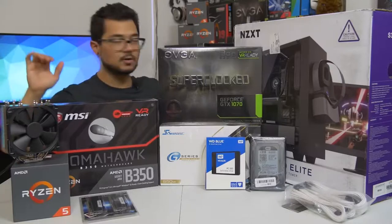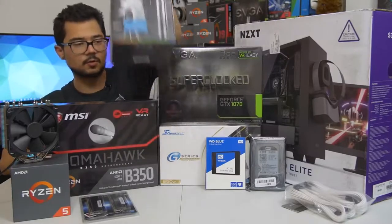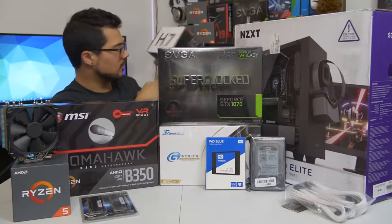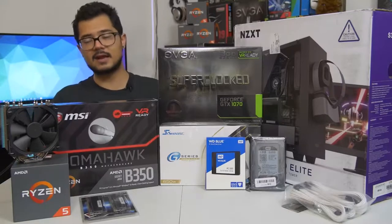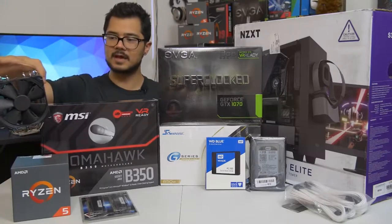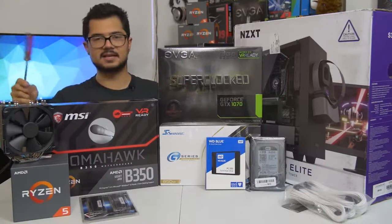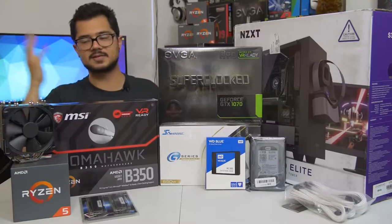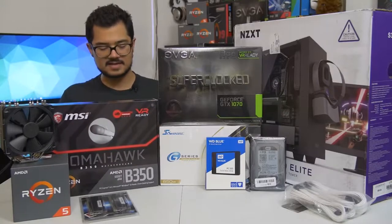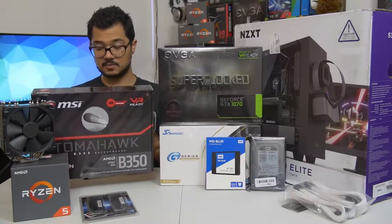The cooler Brandon bought is the Cryorig H7 — a great price-to-performance cooler. However, I forgot to tell him to order an AM4 bracket, since it doesn't come with one and isn't supported with Ryzen out of the box. So in the meantime we're using a Noctua NH-U12S, a fantastic cooler. Brandon can decide if he wants to keep this one or swap it out for the H7 once the bracket arrives.